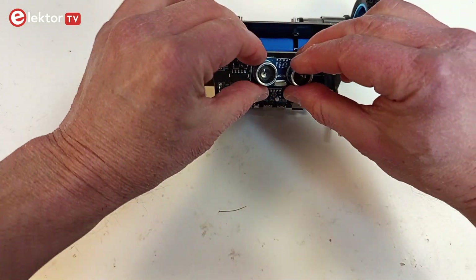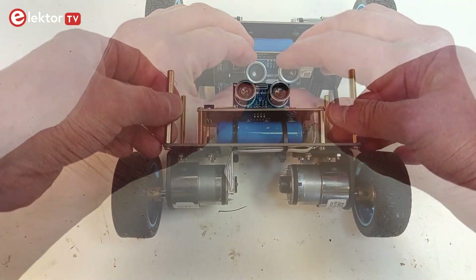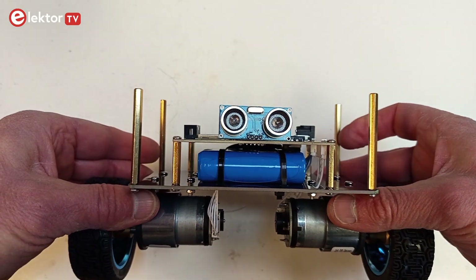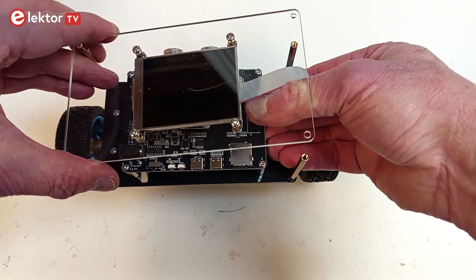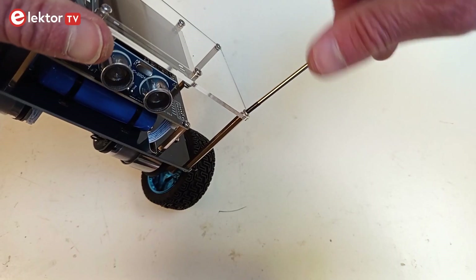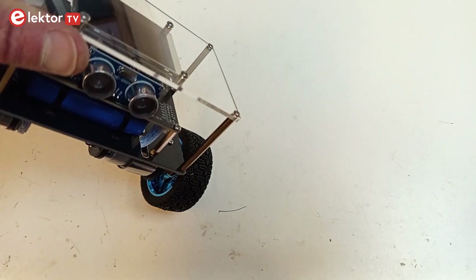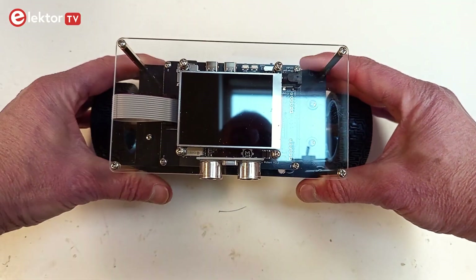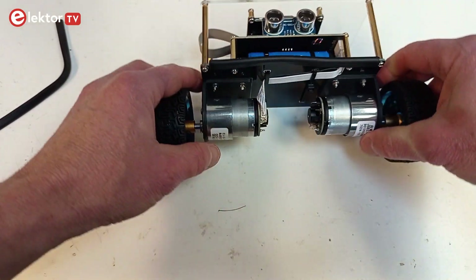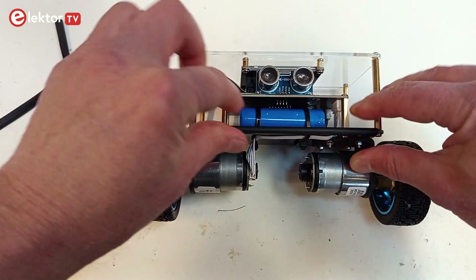Connect the ultrasonic transducer to its socket. Connect the display cable to the controller board. Attach the acrylic plate to the long standoffs with four screws and locking washers. Finally, slide the protective rubber strip on the front and rear side of the controller board.